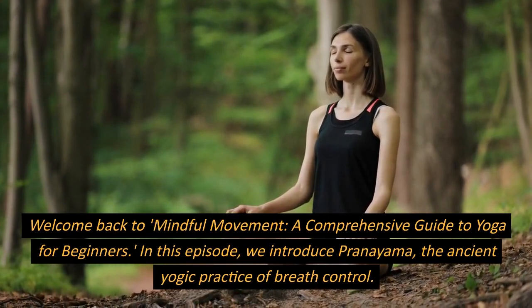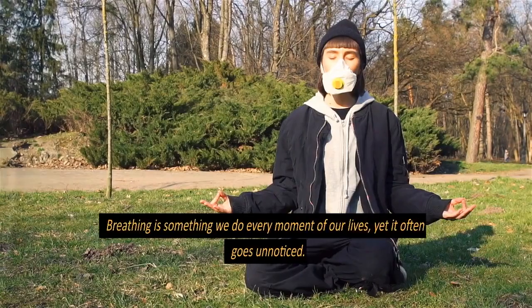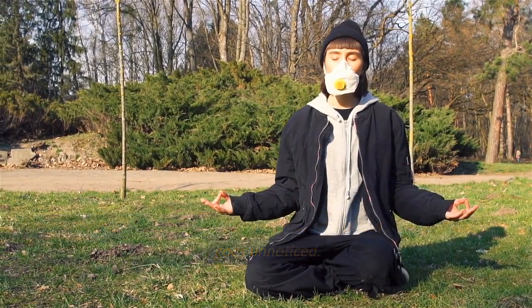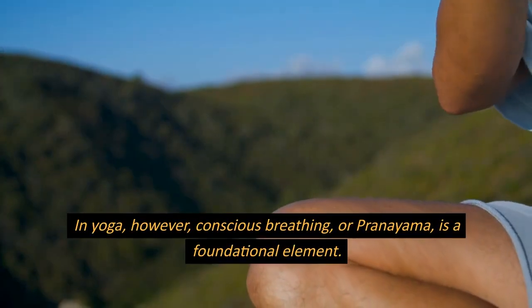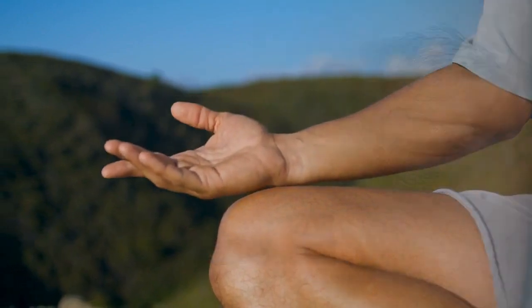In this episode, we introduce pranayama, the ancient yogic practice of breath control. Breathing is something we do every moment of our lives, yet it often goes unnoticed. In yoga, however, conscious breathing, or pranayama, is a foundational element.